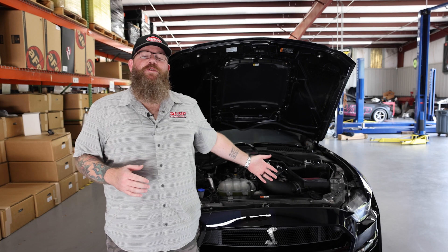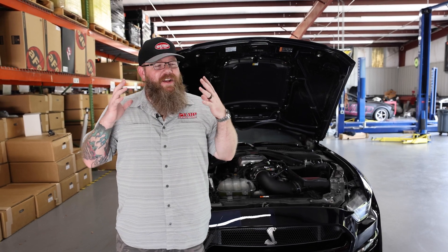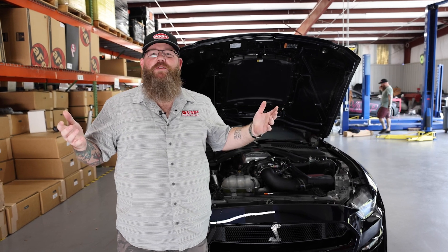All said and done, this beautiful GT500 just made 823 rear wheel horsepower on 93 octane — an incredible result for very simple modifications and of course the VMP custom tune.